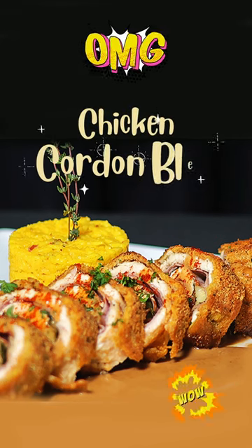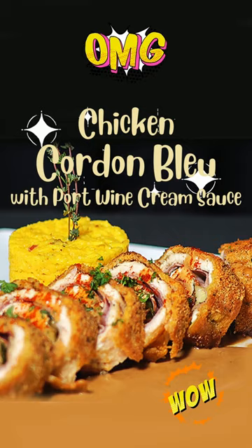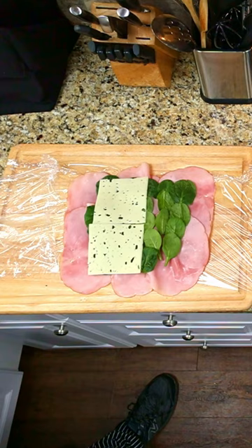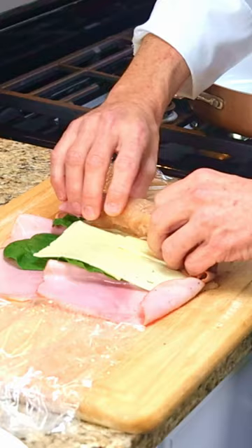If you're looking for a delicious entree to make for special occasions, then this Chicken Cordon Bleu with Port Wine Cream Sauce recipe is just for you. Slice two chicken breasts in half and pound them flat with a meat mallet. Add sliced ham, spinach, and Swiss cheese and roll it up tight.